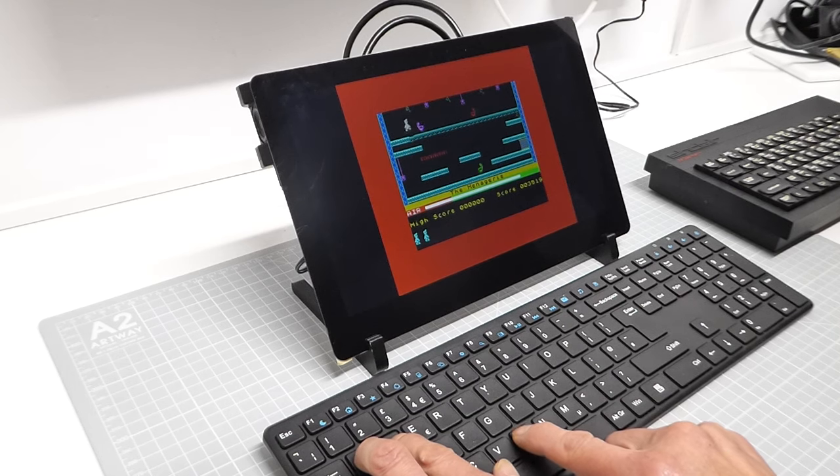Bare metal emulation is a fantastic way of getting even closer to the original computer experience. And with the possibility of building up a replica machine using original hardware, it really can't be beaten. So let me show you how to get set up and started with the ZX Bare Emulator.